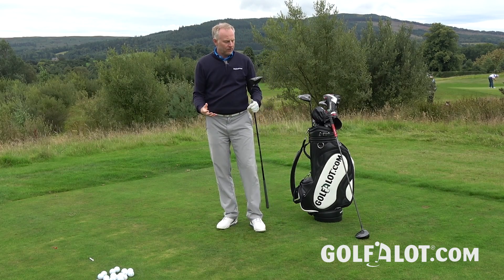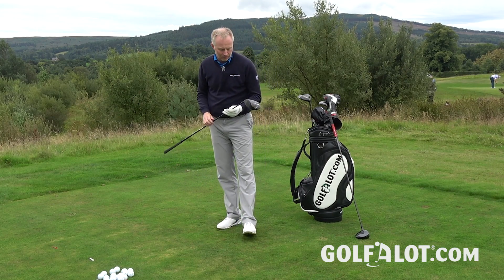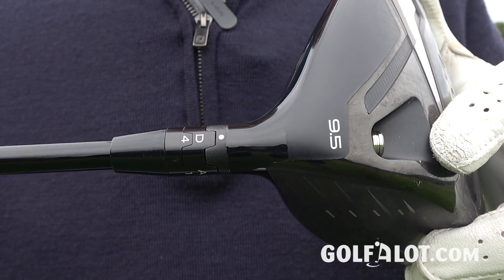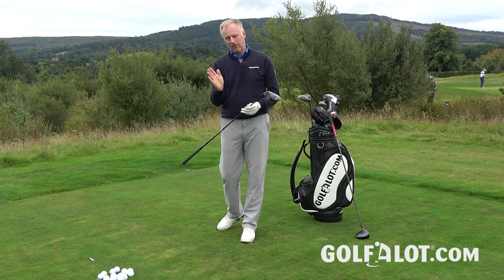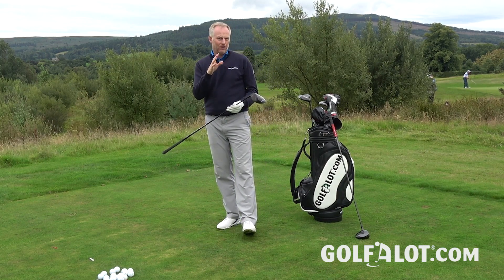After the fitting, what worked best for me was the TS2 in 9.5 degrees — one degree down from my 917 — but we used the adjustable hosel set to D4, which actually brings the loft back up again. That combination gave me the extra ball speed from the straighter face along with a bit of extra launch from the adjustable hosel to get the flight right and drop the spin.